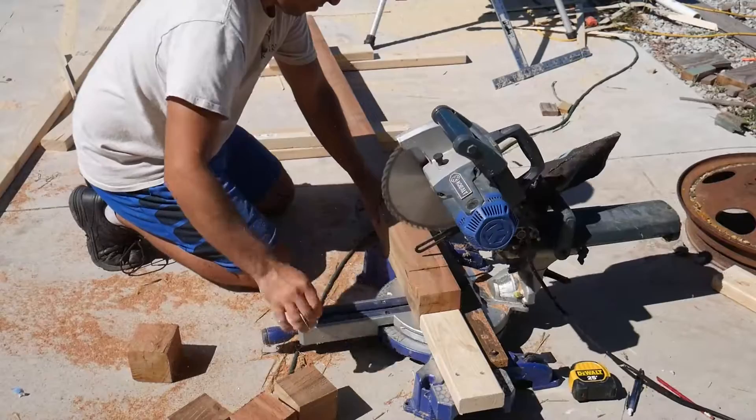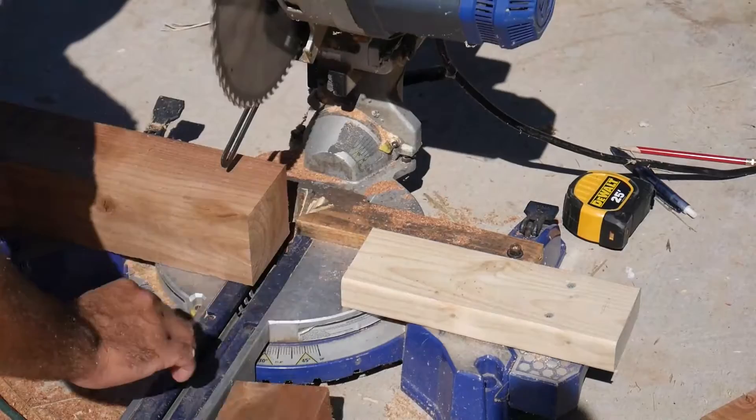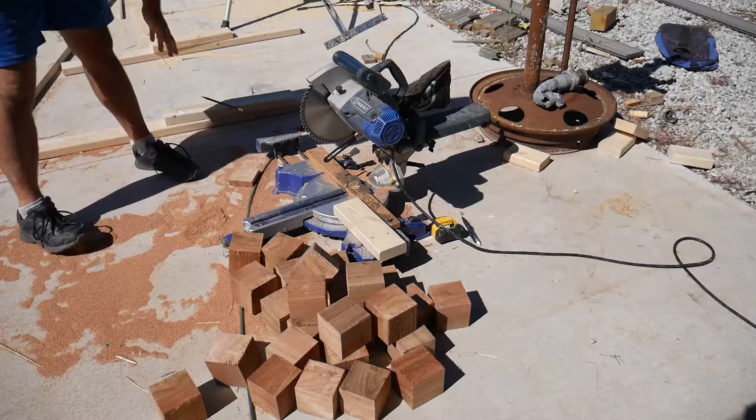Using a stop block on my miter saw, I cut down a cedar 4x4 into 3.5 inch cubes. Doing this resulted in about 25 cedar cubes.